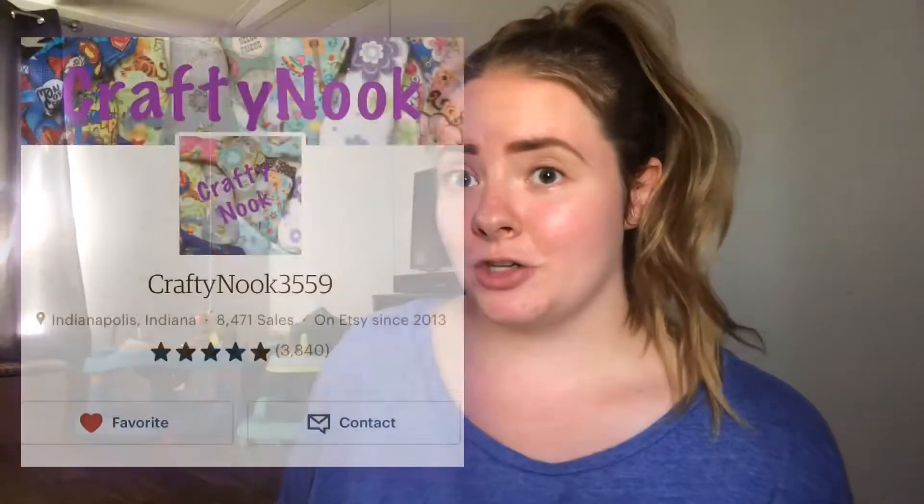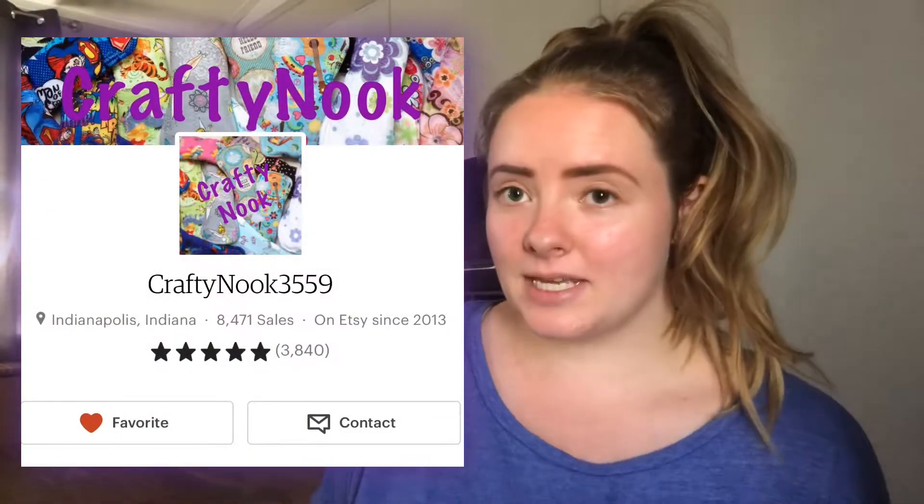Hi everyone, thanks for tuning back into another video. This video is going to be another cloth pad review. These cloth pads are from the shop Crafty Nook 3559 on Etsy, and I have three to review for you guys — two regulars and one heavy. I hope you can hear me; I've got my washing machine going washing my cloth diapers and two babies who may make noise in the background.